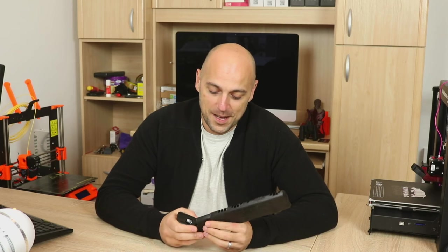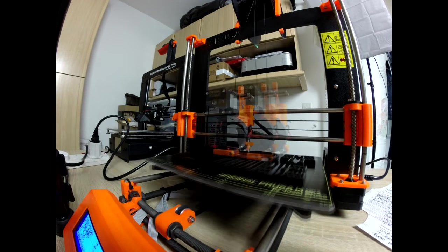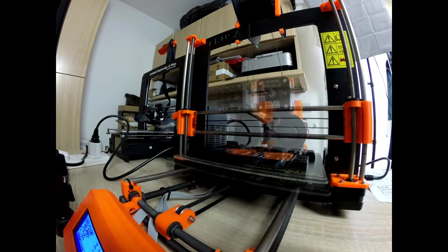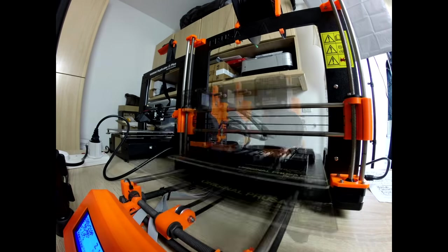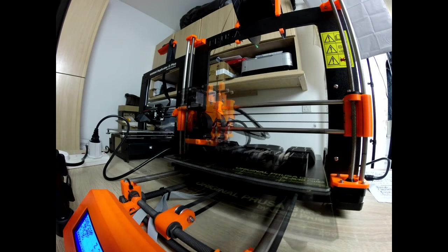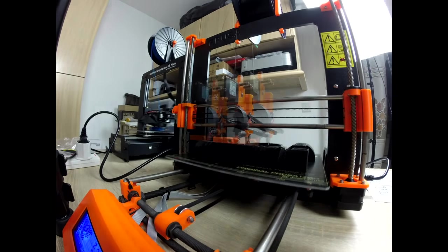As soon as I saw it I really had to print it. So I did, and I have a time-lapse to prove it.